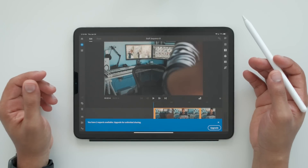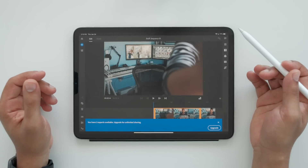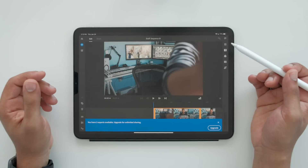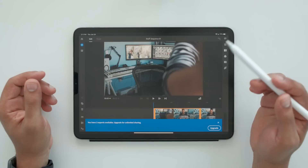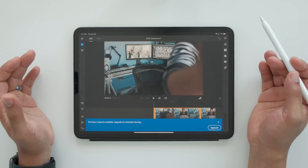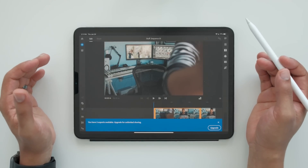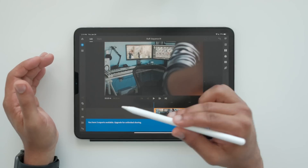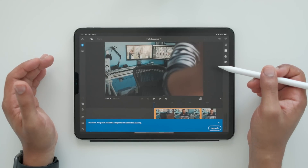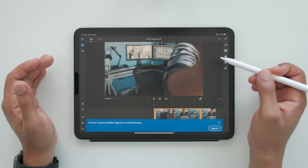That took about one or two minutes — not too bad. Adobe Rush is $9.99 a month. If you are not paying for it, it'll basically ask you to upgrade every time you're using it. You can make as many projects as you want, but when it comes to exporting, it will only let you export three times, and then you have to start paying. So I have two more exports, which I'll be doing soon, and then I'll figure out if I want to pay or not.